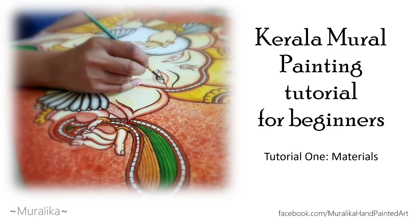Hello everyone. In this video we will see the materials needed for Kerala mural painting.